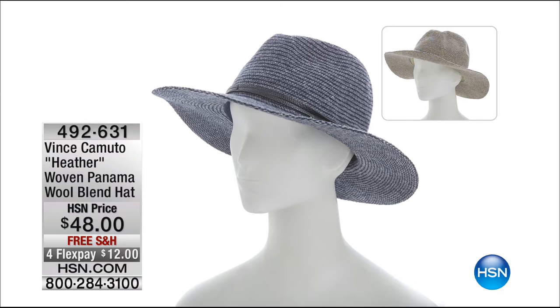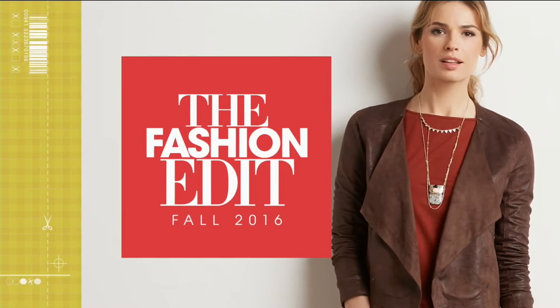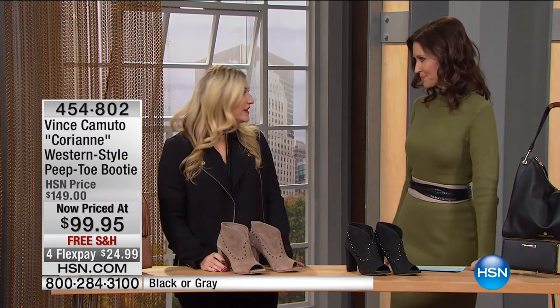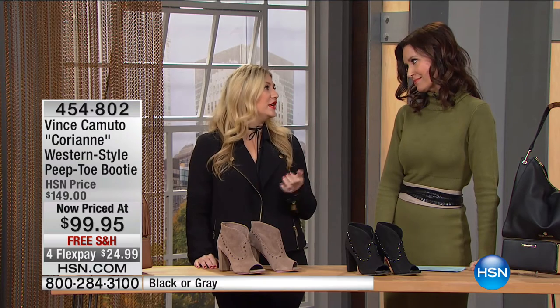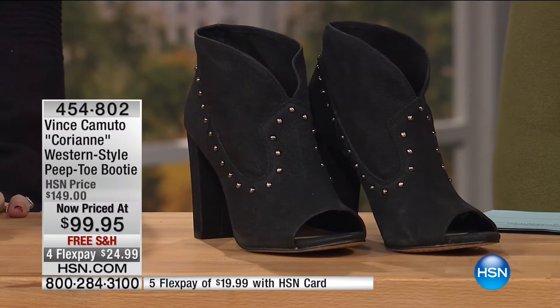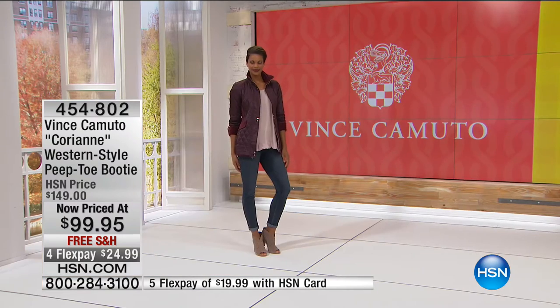There's the Heather Woven Panama wool blend hat — that's $48 and $12 to get it home. Maybe you haven't been a hat person, but everyone is a hat person and those hats look great on everybody. Instead of a ponytail, try a hat — that shape is so classic. All the movie stars have been wearing hats lately — it's a trend moment and it's fun. It really pulls that booty, jeans, t-shirt look together so well. We're all about accessories: your hat, your bag, your wallet, your shoes — giving you all of those items today right when you need them.